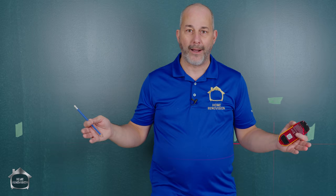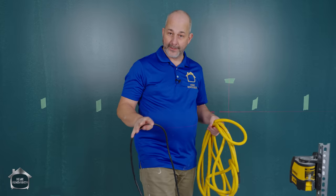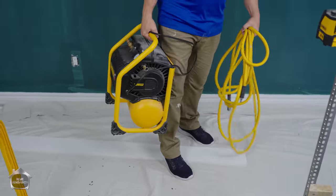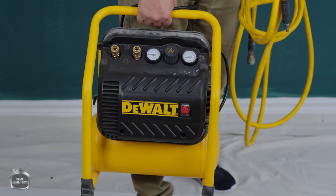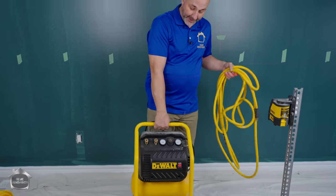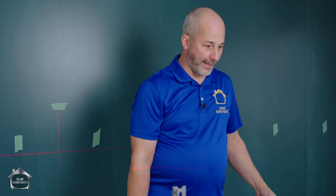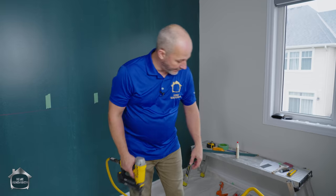Now I'm ready to install. I've got a jig, all my studs marked, center lines, everything laser-leveled — time to fly. For trim carpentry, this DeWalt compressor is a single tank but has enough capacity to run two hoses. One of my favorite features is how quiet it is when it turns on — I've had Huskies, Porter Cable pancakes — this is so quiet, you'll never go back once you use it.